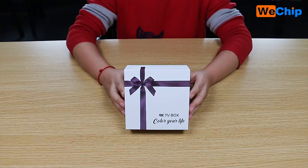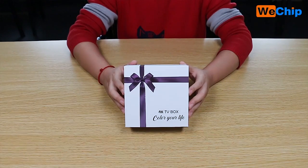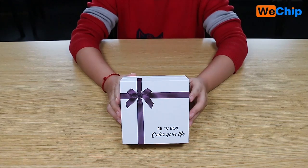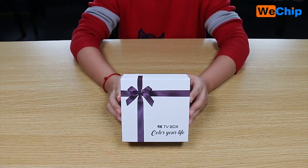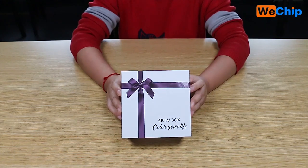Hello guys, today we introduce a new TV box product for you: V8 Max. First, let's check the very nice gift package. This is our own design for the package — it's just like when you send to the one you love, or your client buys for friends or family. They will receive this just like a pleasant surprise.